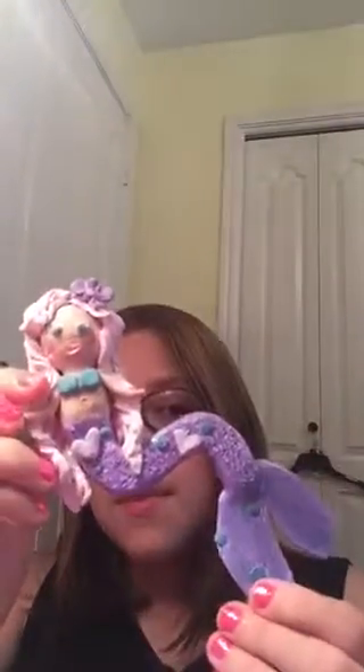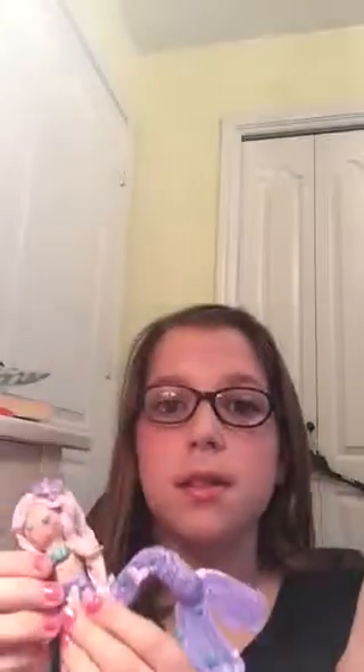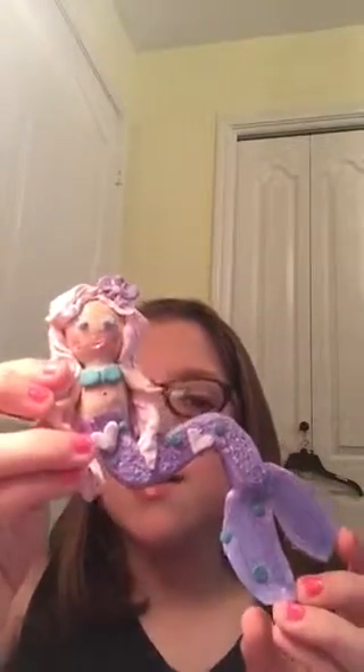Next one is another mermaid. She has a purple tail with kind of turquoise polka dots and some light pink hearts. I used a light blue shimmery eyeshadow on her tail mixed with purple pastels to give it that really pretty shimmery color. She has really pretty light curly wavy hair and a purple flower in her hair. She's just super cute and I just love her.